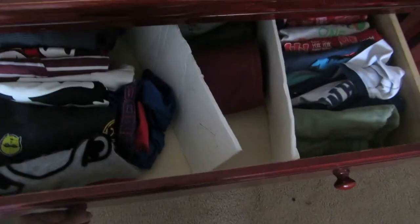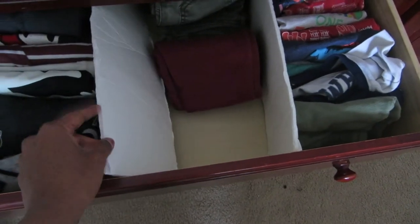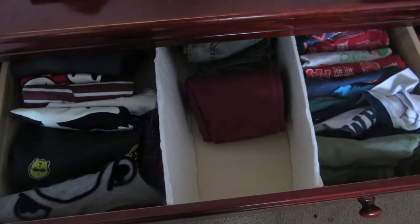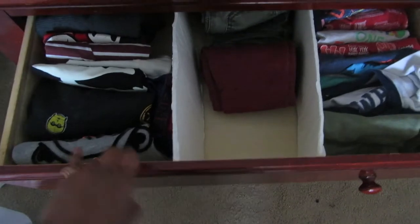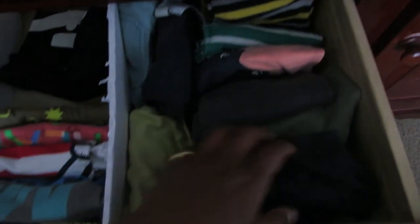Let's see how it looks inside. This is the system I follow — I use this Dollar Tree foam board cut to size to make dividers, which separates their shirts, pants, and pajamas. I use the same system for both my kids. The top drawer is for my elder one and the second drawer is for my younger one. Pants go in one section, shirts and tops in one section, pajamas in the other.